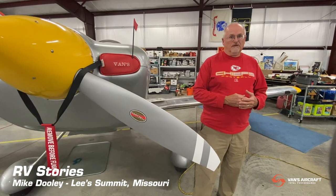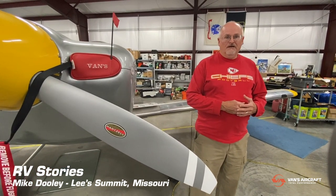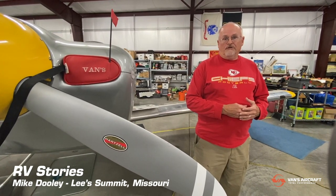This is a standard built kit. I had more time than money, like a lot of builders, so I decided to go with standard built. I learned a lot from a lot of other guys here in the chapter who had already built RVs. For me, it was a great build experience — I really didn't have any issues building the airframe.